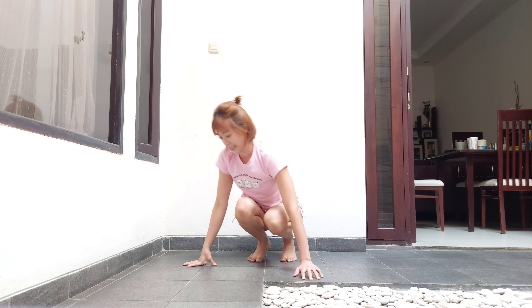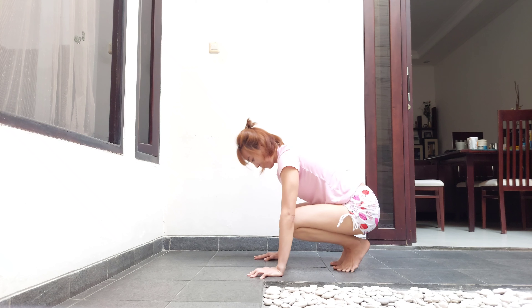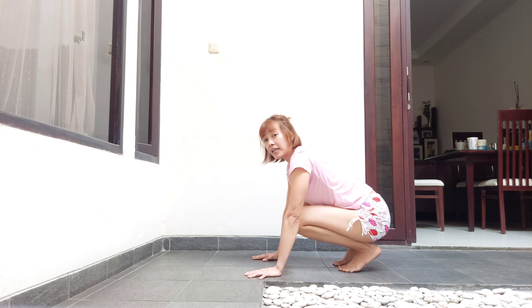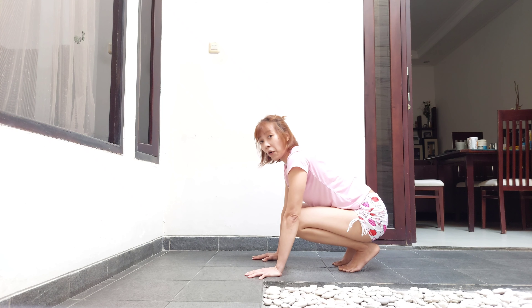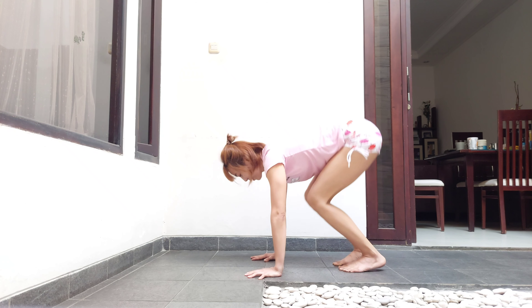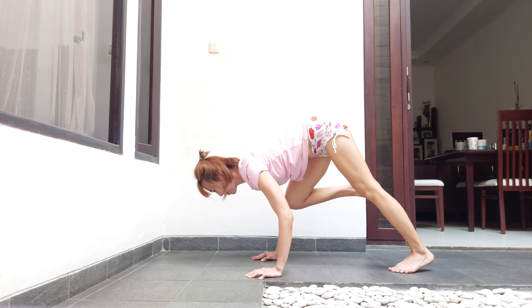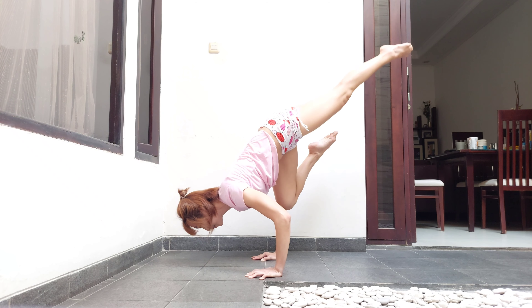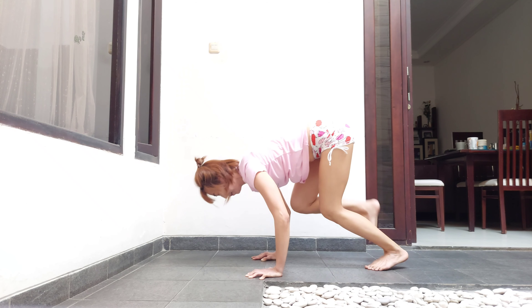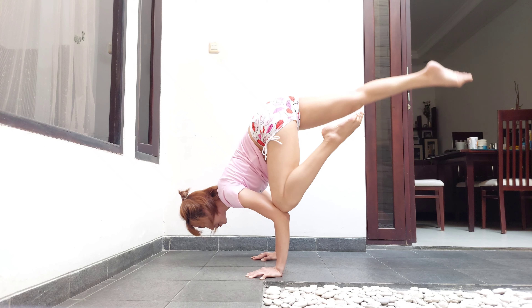When you can do the last one, you are just a little bit away from your goal. It is actually easier to start straight away with one-legged crow because your weight is already on one side. Like this — resist. The weight is on the right.